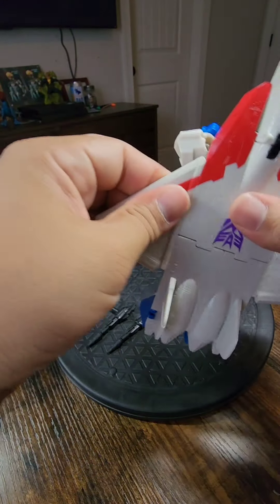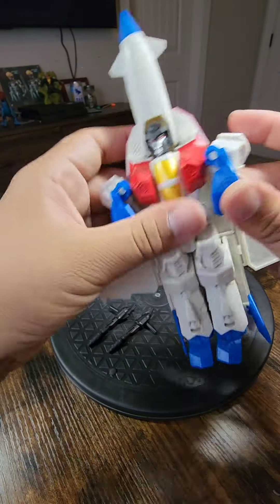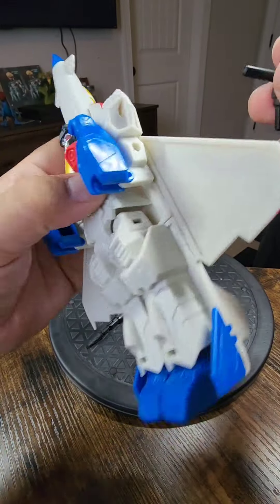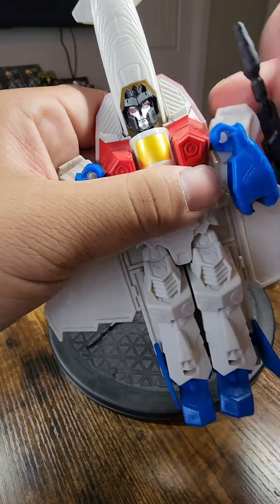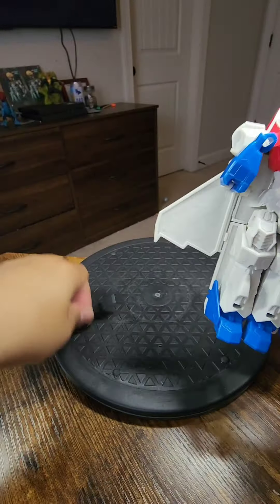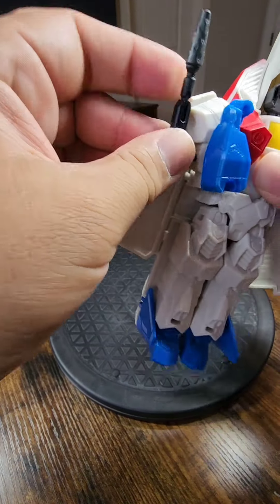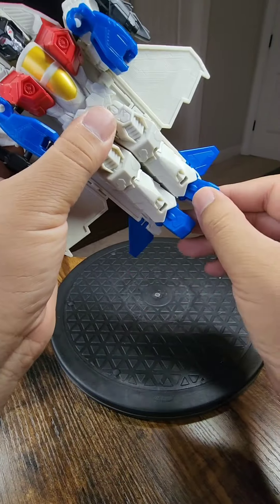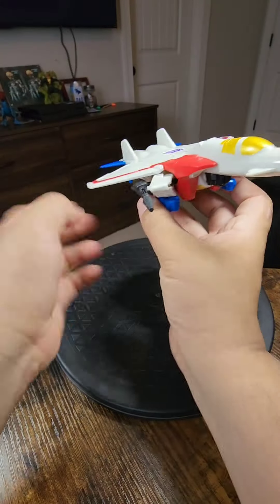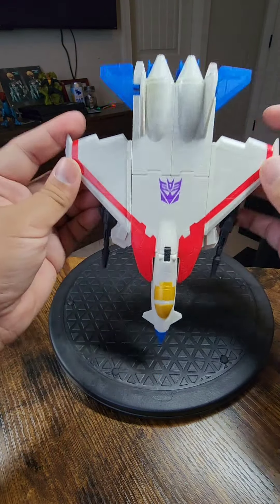Make sure it's pushed all the way in and connect them. Then connect this piece. Make sure all this is connected. Now go back here, lower these, and take the guns — on the side here, go ahead and have the guns facing this way. Make sure that's all even, put these off to the side, make sure these are lined up, and boom — Starscream is in jet mode.